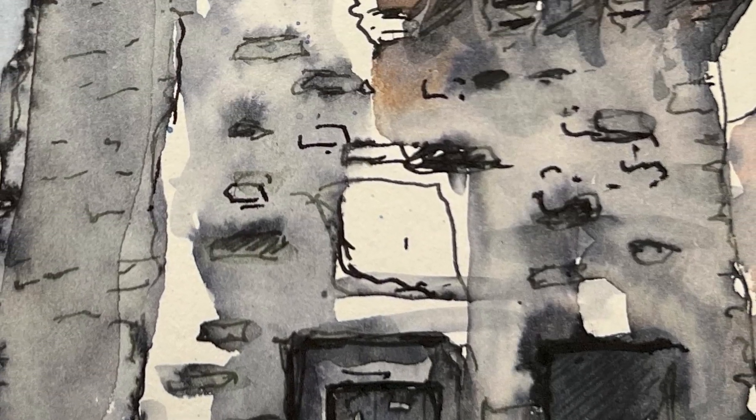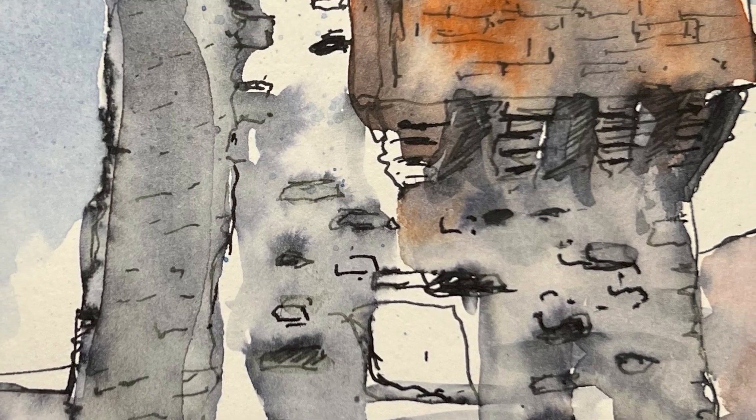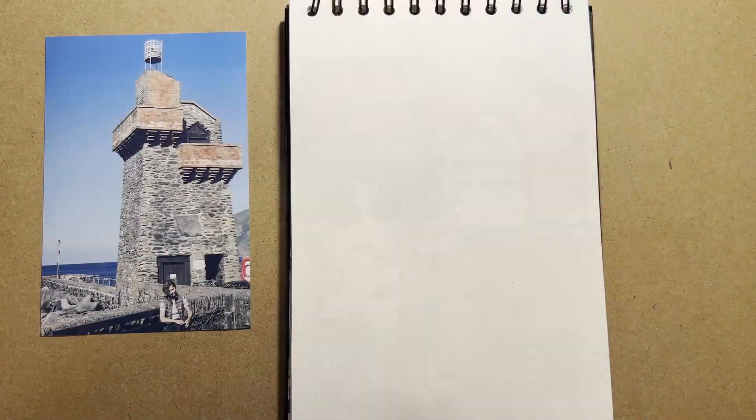A quick sketch, pen and ink, using soluble ink, of Lymouth Harbour, North Devon in the UK.